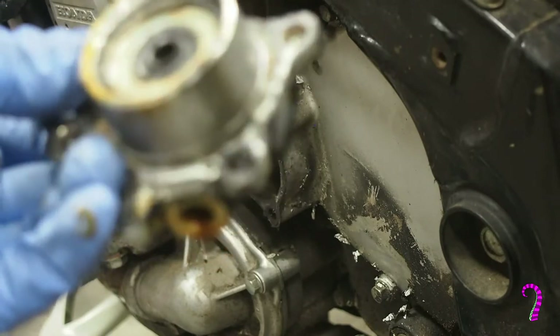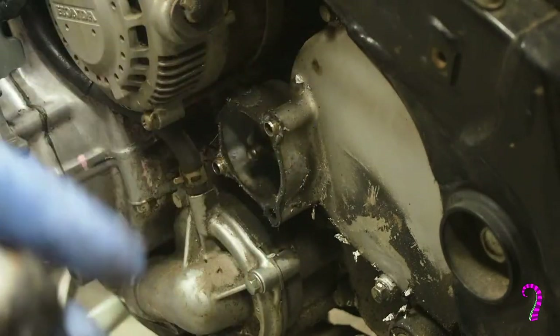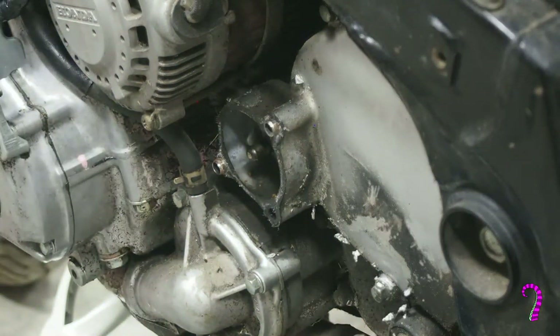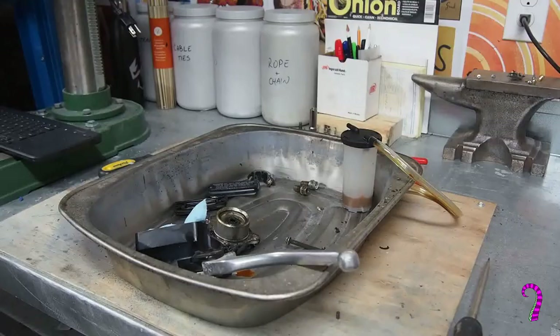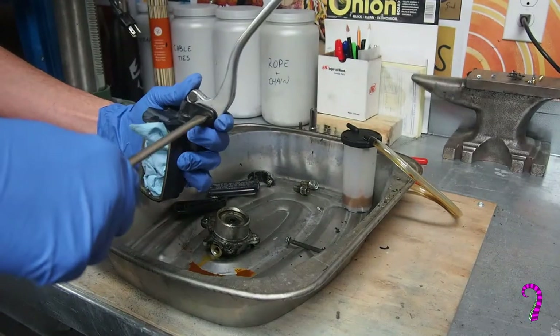We're going to clean and service these components, as well as replace the rubber pieces in here. We've also got a gasket — pretty sure I ordered one. So we've got a roasting pan full of parts, and we'll start with the master cylinder.